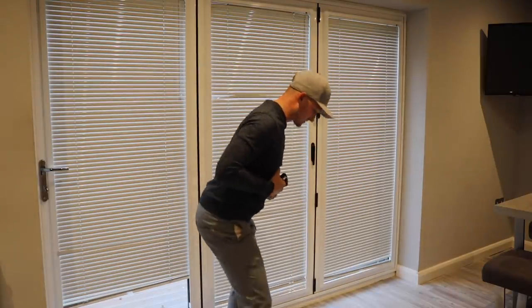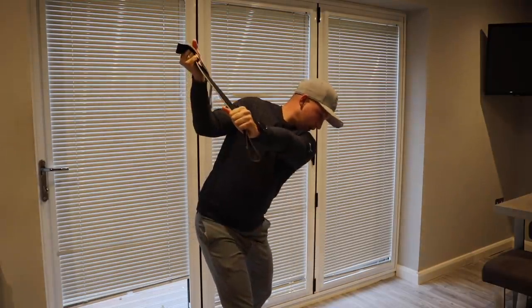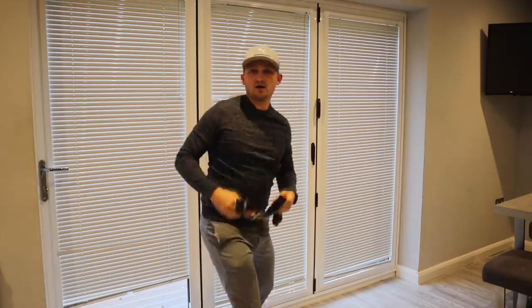Let me show you that from down the line perspective as well, because it's a really nice one. Up to hip height, collect the lower half — now in position with nice separation, upper half turning more than lower, wide arc, consistency.